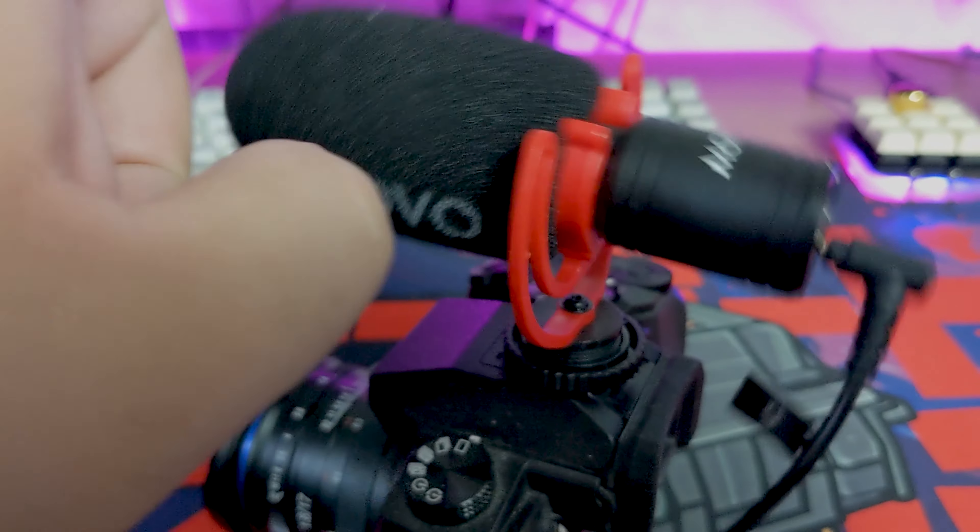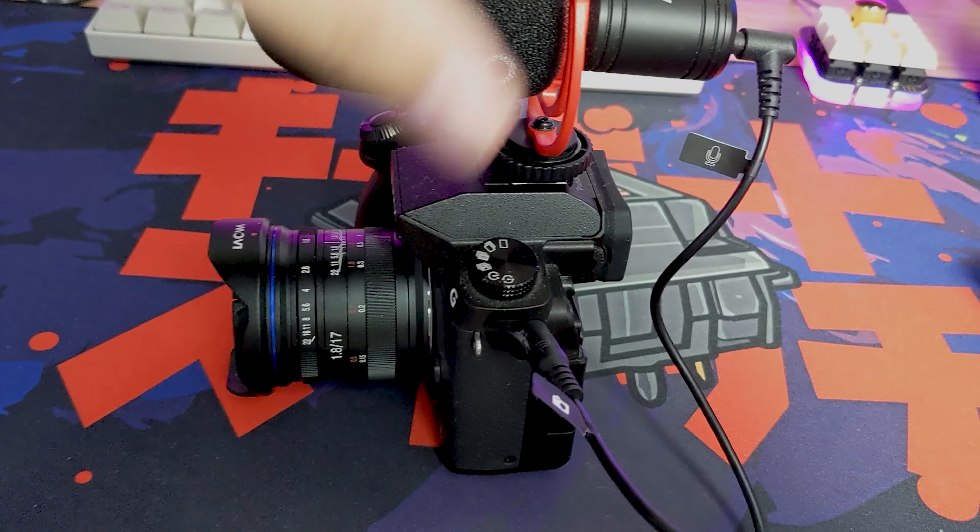There is a shock mount that you clip onto the microphone before putting it on the camera, and then you twist the little dial to screw it on. Now we're heading outside to test how this sounds outdoors using the microphone itself bare, then with the windscreen, and then with the dead cat.